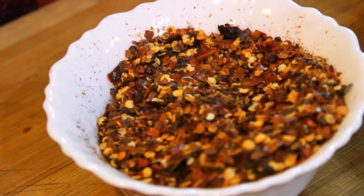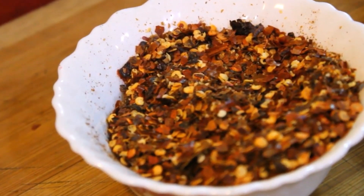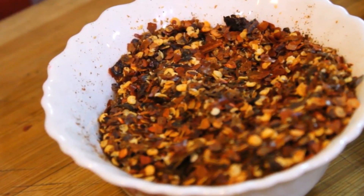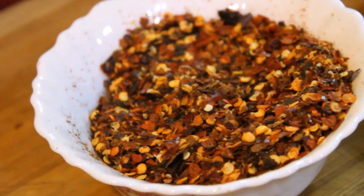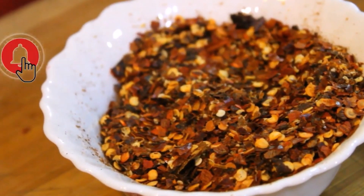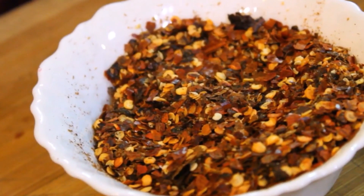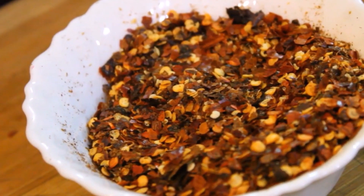We have to focus and roast the chili flakes for 3-4 minutes. We don't need to put it on a high flame — you can use it on a low-medium flame. Open the mixer every 1-2 minutes. We will add it to a mixi jar and keep it closed. We will keep the chili flakes dry — don't put it in water.